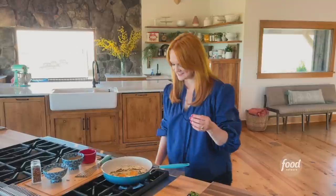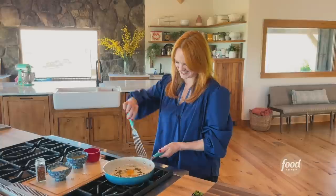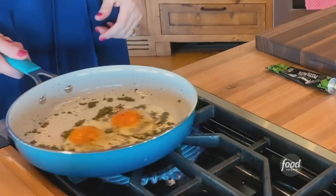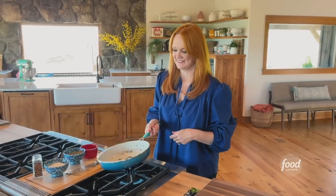The eggs are sizzling away, so I'm actually going to flip them. You can use a spatula to flip, or you can just use the wrist that God gave you.